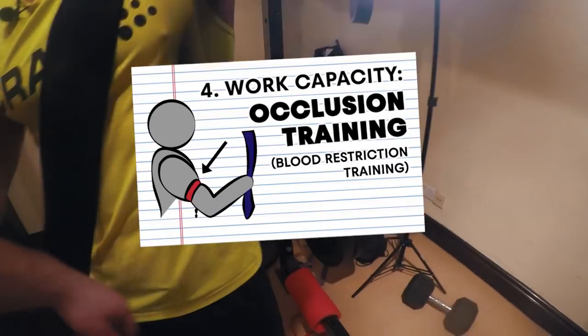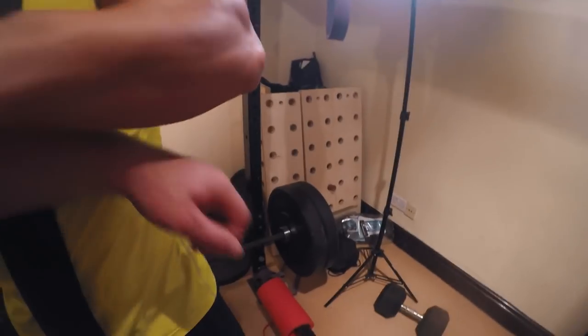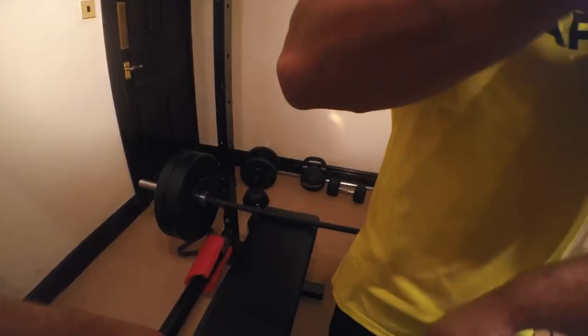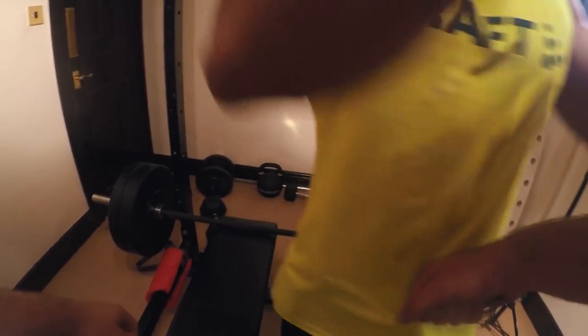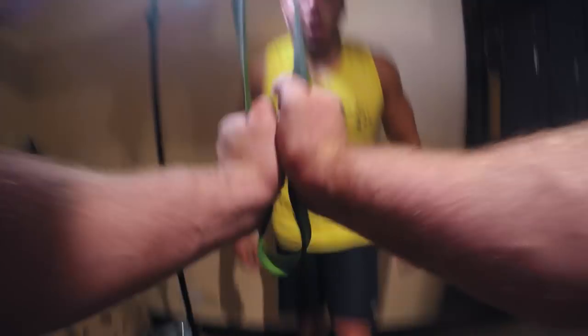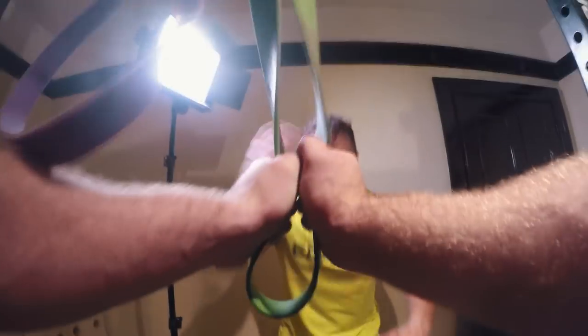The theory behind occlusion training or blood restriction training is that you are cutting off the blood and therefore oxygen supply to the muscles. You're also spiking growth hormone and powerful muscle-building hormones at the same time. Lactics accumulating, growth hormone spiking.